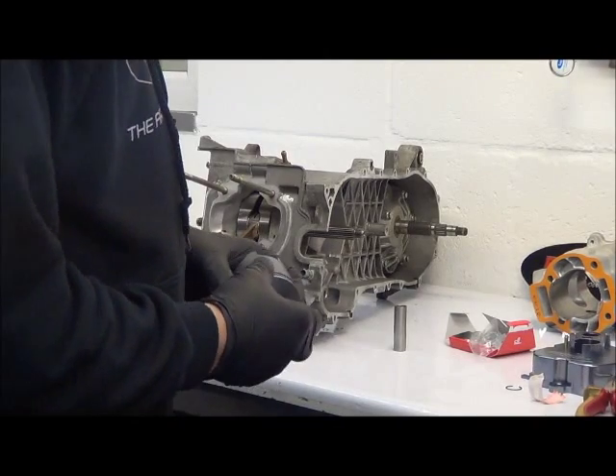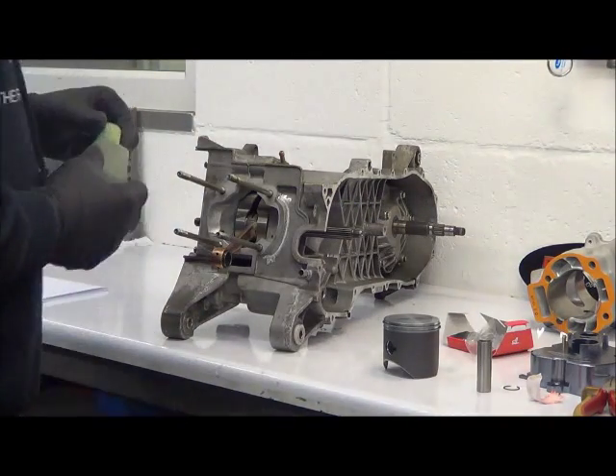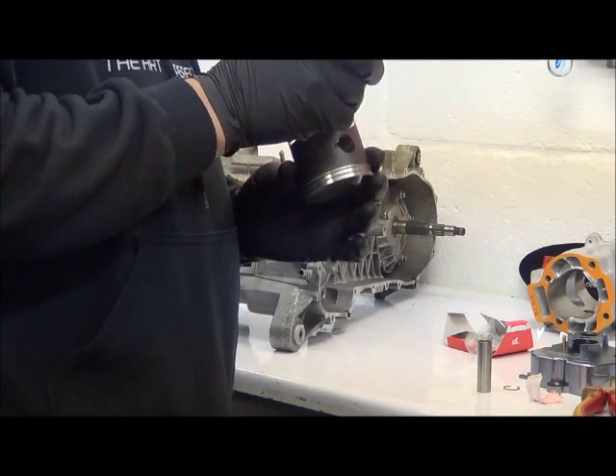We've got both piston rings on the piston itself, we've got the gudgeon pin in a small amount of oil now. Just pop a little bit of oil down onto the bores.